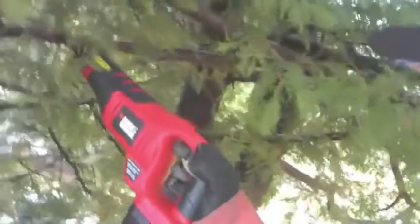Well, it's time to get to work here. Get this branch that hits everybody in the head. So we'll just go over here like this. Watch this machine work.